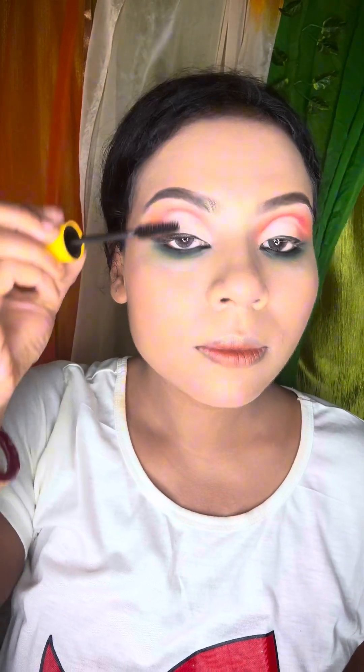Just look how beautiful the results are. I am wearing a wing liner. I am wearing mascara.